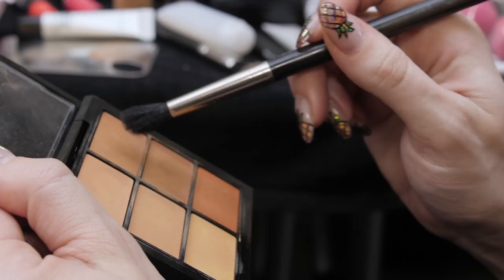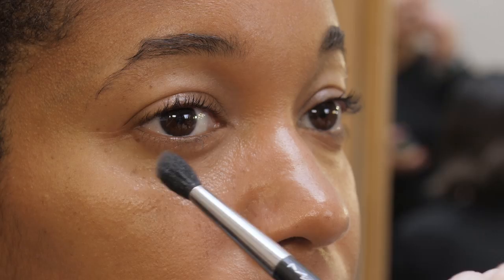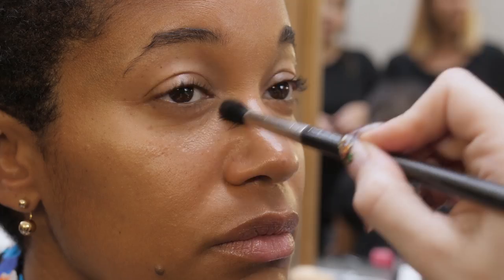A little bit of lip conditioner, which I like to apply in the very beginning just to let it soak into the lips. Then I want to add a tiny little bit of concealer under the eye area, using a mixture of the NC and NW tones.